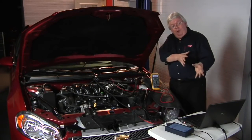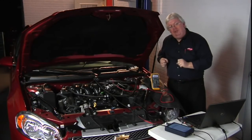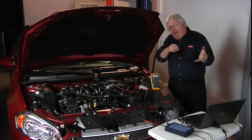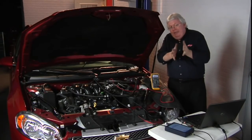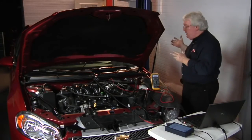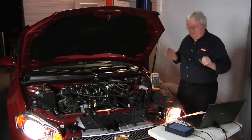If you're an advanced tech using a scope, you can use that amp clamp to look at the current ramping of the fuel injector. The fuel injector has a power feed and a control circuit, both being monitored and controlled by the PCM. So let's go ahead and fire this engine up and look at injector number two with some scrutiny on this Picoscope.